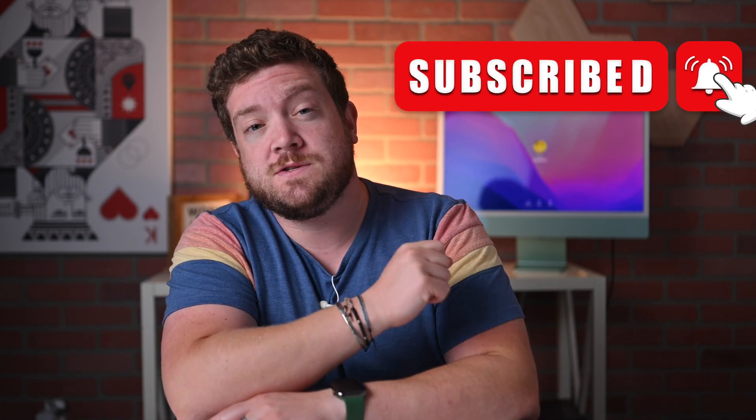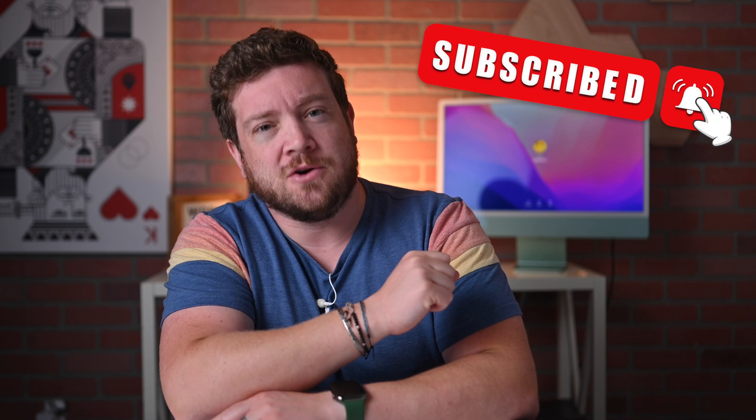If you haven't done so already, please go ahead and subscribe and enable those notifications so you don't miss a single video. I'm going to be showing you a really cool trick that is part of watchOS 9 and iOS 16 — you'll be able to mirror, record, and interact with the screen on your Apple Watch from your iPhone. It's amazingly cool and easy to do.